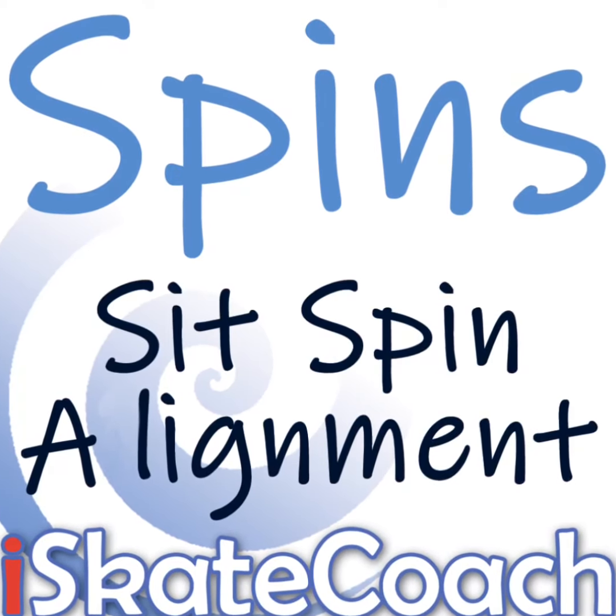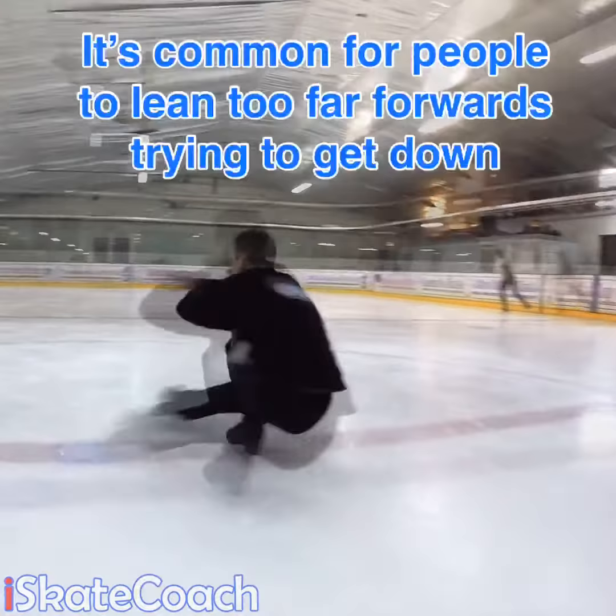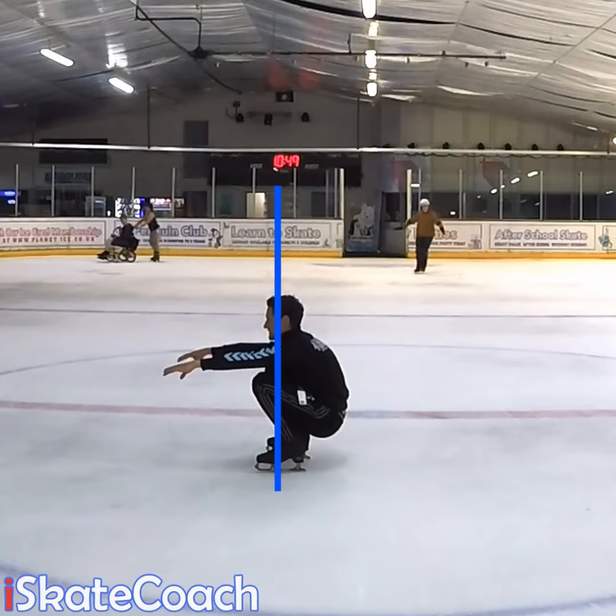Sit spin body alignment. Let's have a look at sit spins today. Here's a quick fact: did you know your head is the heaviest part of your body? And if it's not over your center, right on top of your feet in your sit spin, it can pull you off balance and even slow it down.